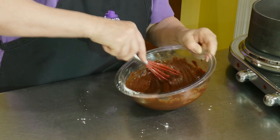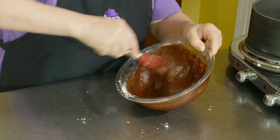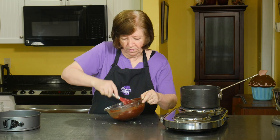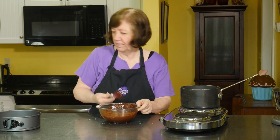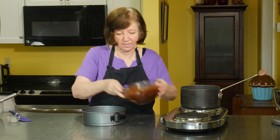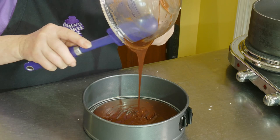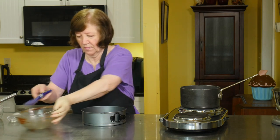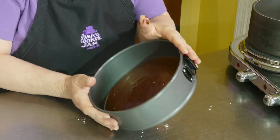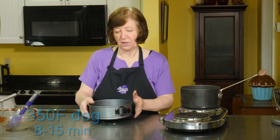Just mix it up well. There is our batter — now into the pan. Into that 350-degree oven; I'm going to start checking it at eight minutes. It could take as long as 15, but I'll show you what it looks like when it comes out.